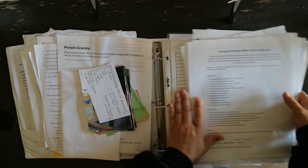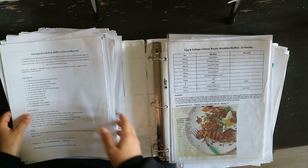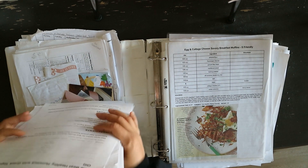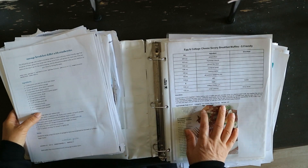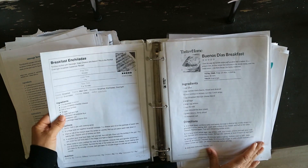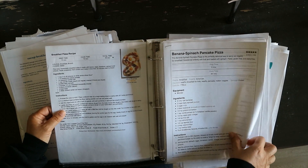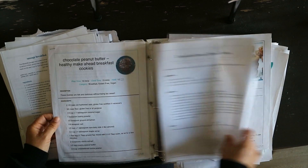Anyways, this is how the binder was supposed to be once we clear all this out. Look at the size of this — plus there's more here. I had it in sheet protectors and I kind of had it organized by breakfast first, but things just got out of control.